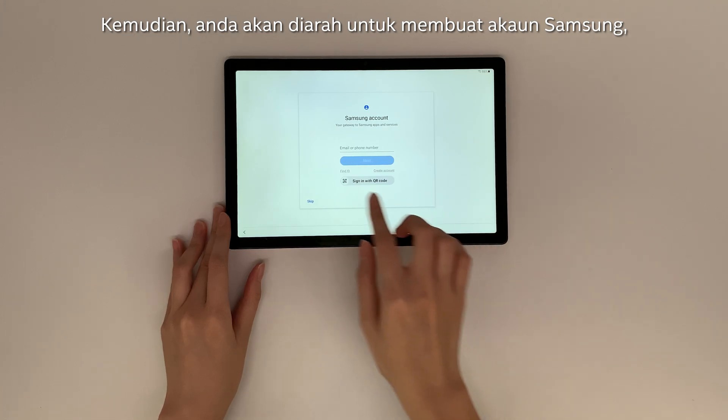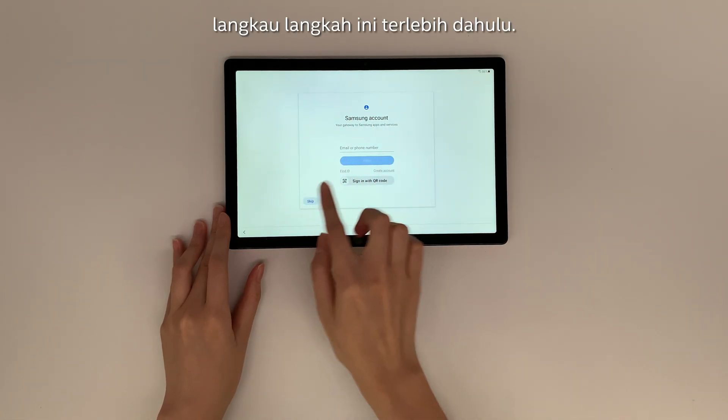You will then be prompted to create a Samsung account. Skip this step at the moment.